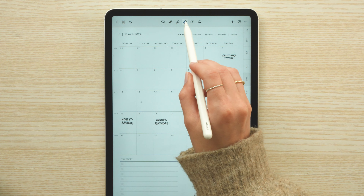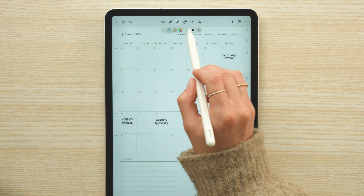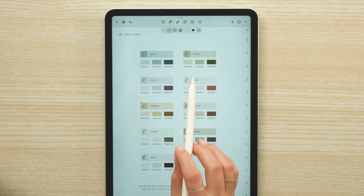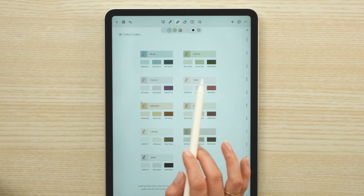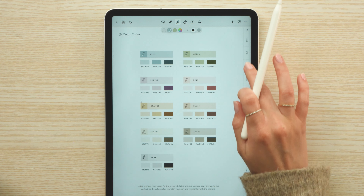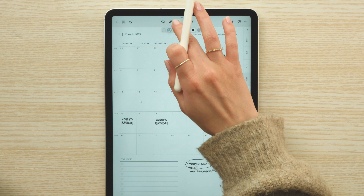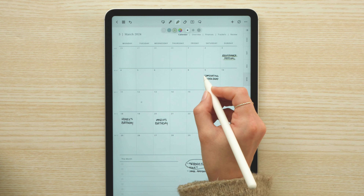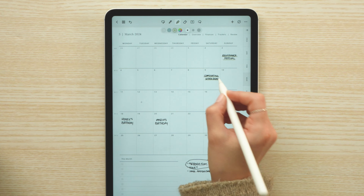When it comes to decorating my planner, I keep it pretty simple. The one thing I like to do is pick a color for each month - January was blue, February was pink - so I'm just going to reference the color palette that comes with the planner, pick that green color for March, and then highlight the birthdays and events I have written out. It's very subtle, but it's a nice way to add a little pop of color to your planner.